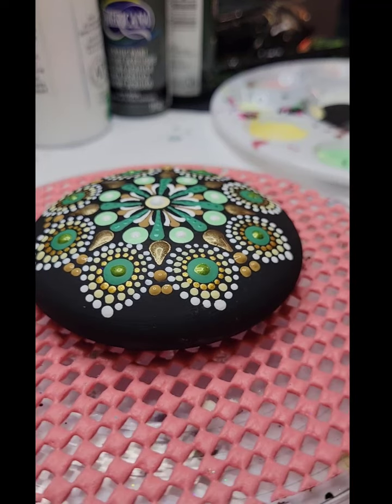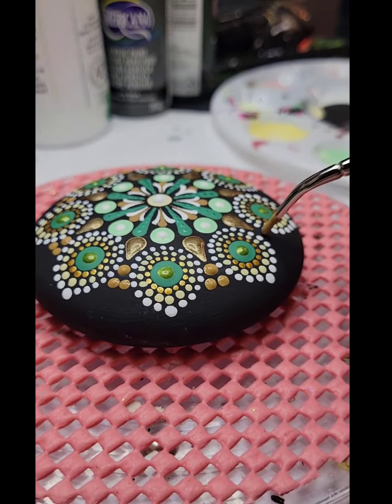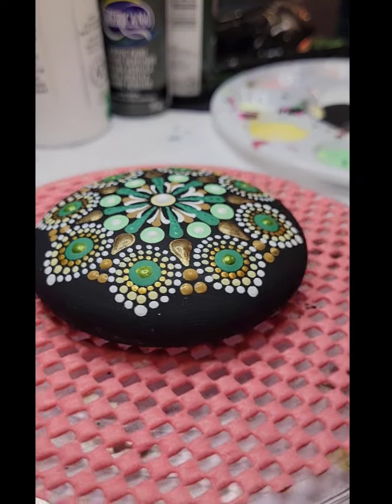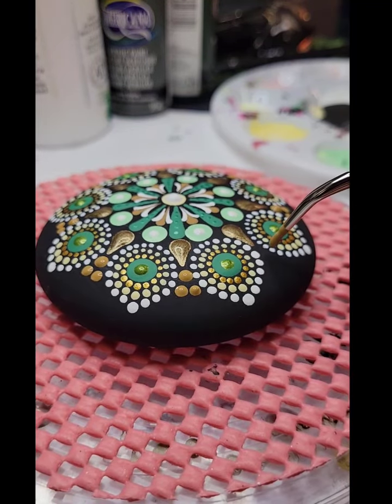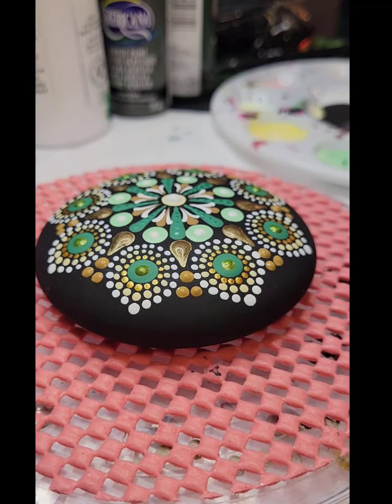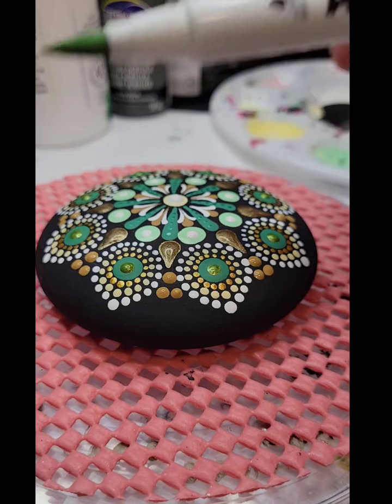Even with the stencil my spacing was not perfect. Honestly I have trouble being confined to spaces, so I generally don't use stencils. But I just wanted to show you all that they are out there, and Happy Dotting makes them to fit their stones — she has multiple sizes and they fold nicely.